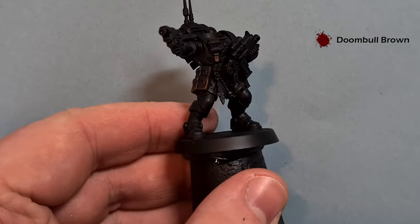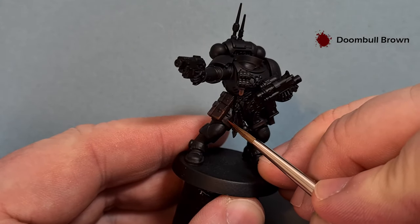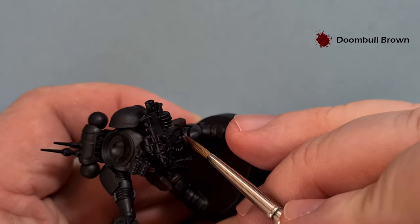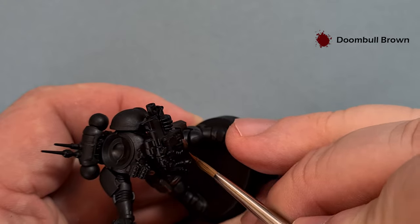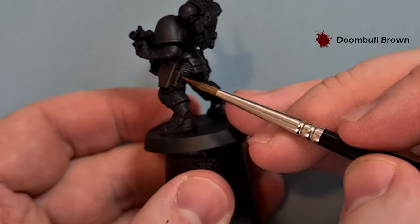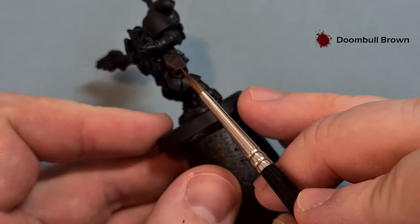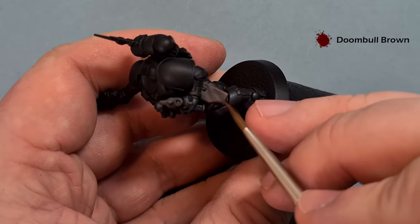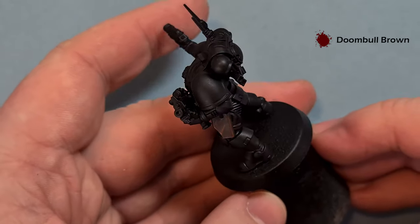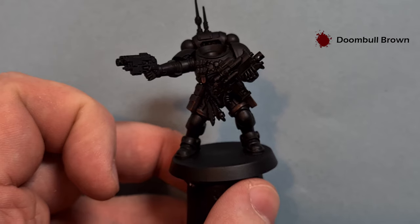As that paint dries it'll blend down into the Rhinox Hide underneath. It's new brush day, which means I've got a really nice point on my brush, so you can use that to just draw those highlight lines on some of the strapping really nicely and easily. Work your way around the leather - any edges, any bits where you want to put a highlight in. For example, in depressions you can pull some paint in there, which gives additional areas of interest. Get all those edges highlighted and we'll come back for the final highlight next.